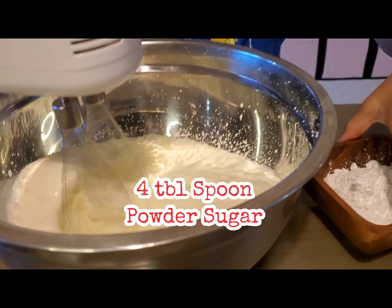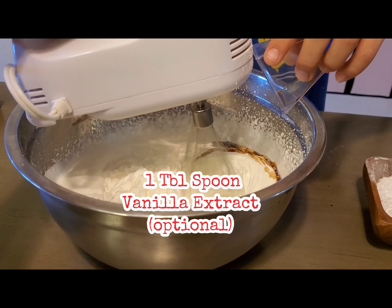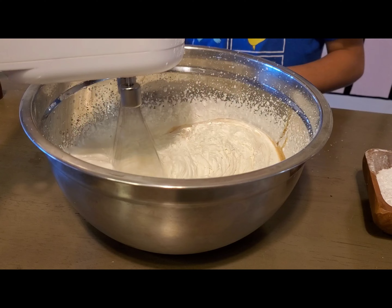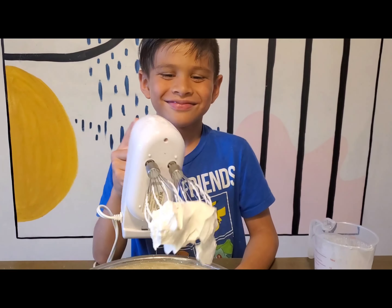Now sprinkle your powdered sugar. Now it's time to add your vanilla flavor. Look, I made it nice and fluffy.